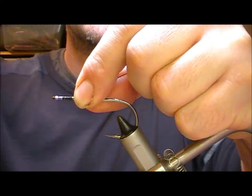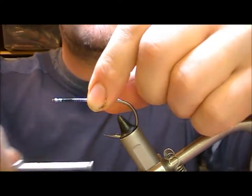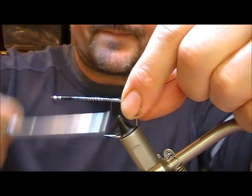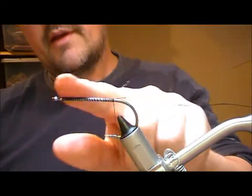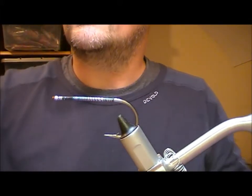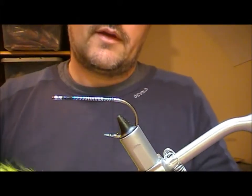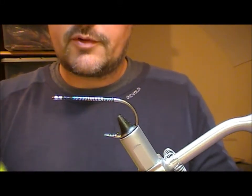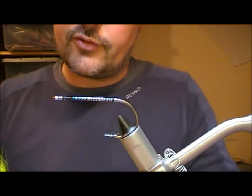Basically it consists of bucktail. I'm using a 6-0 Sakuma Manta Extra 545 hook and Uni Big Fly as my tying thread. It can be whatever colors you want, but this one I'm going to tie in chartreuse.